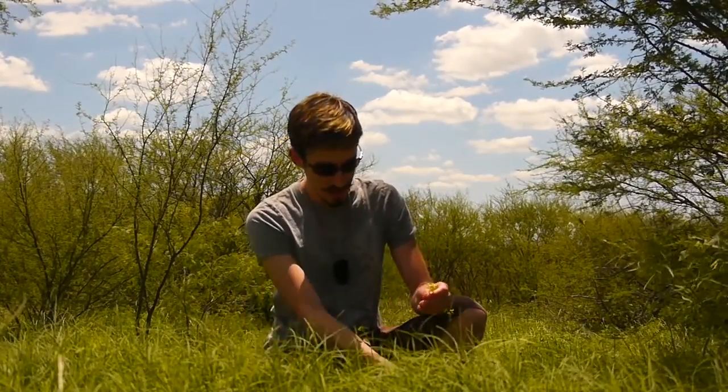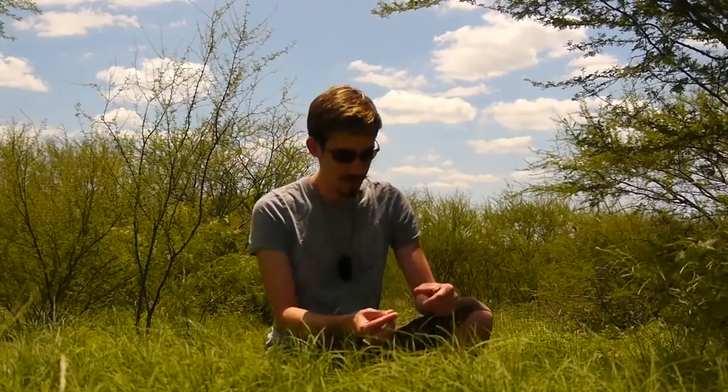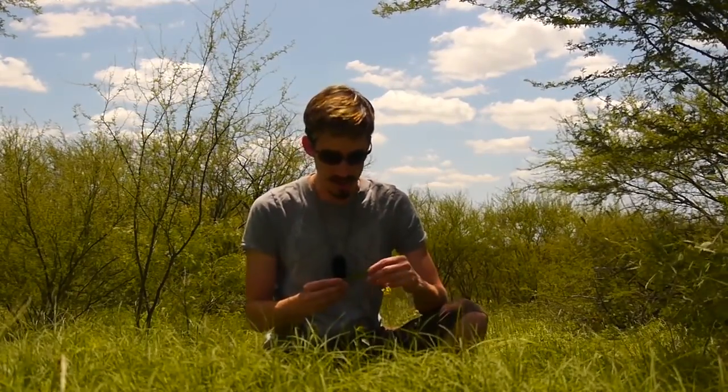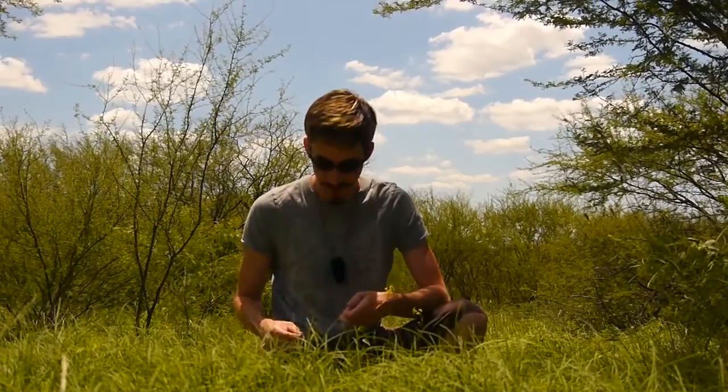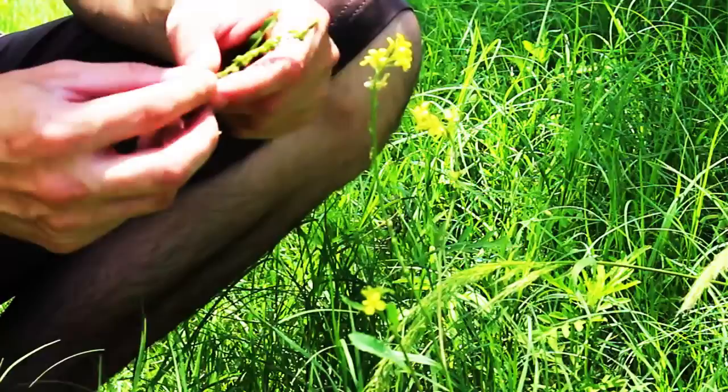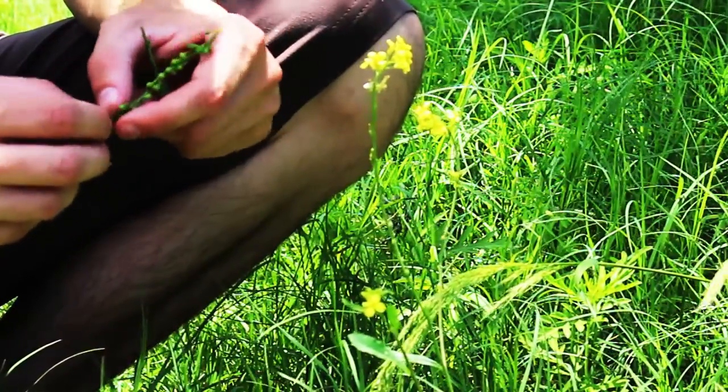Don't be too worried about the leaves — they come in all shapes, sizes, and patterns, as well as the seeds. These seeds are little ball shapes. There are other examples such as pepper grass or shepherd's purse where they're more flat, kind of heart-shaped seeds. And some radishes have almost bean pod-shaped seeds.